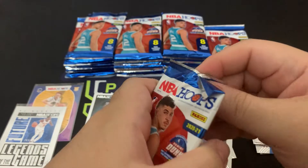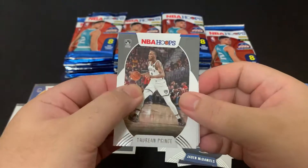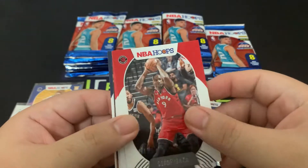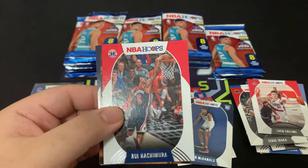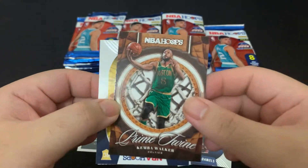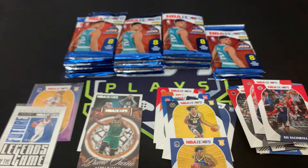For the rookies we're definitely looking for LaMelo, Anthony Edwards, Wiseman, Patrick Williams, Emmanuel Quickly, Obi Toppin. Moving on to the pack: Tobias Harris, Serge Ibaka, Zach Collins, Rui Hachimura, and our first insert of Prime Twine which is Kemba Walker. And we have Zeke Nnaji — and there you go, we got James Wiseman!